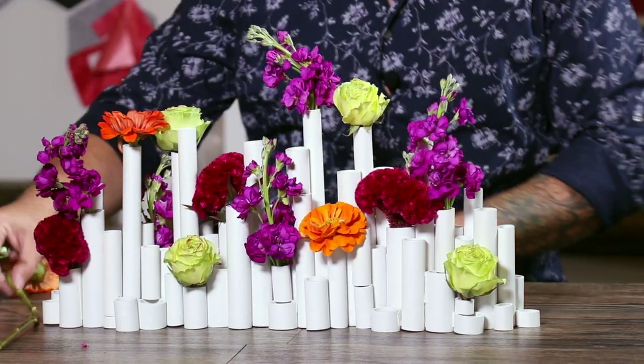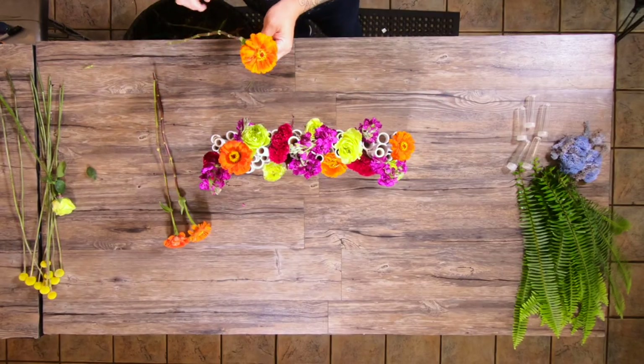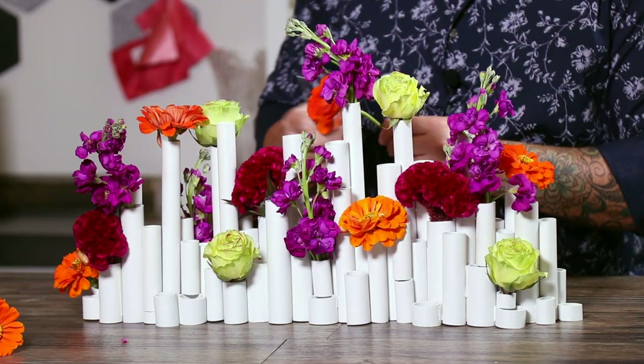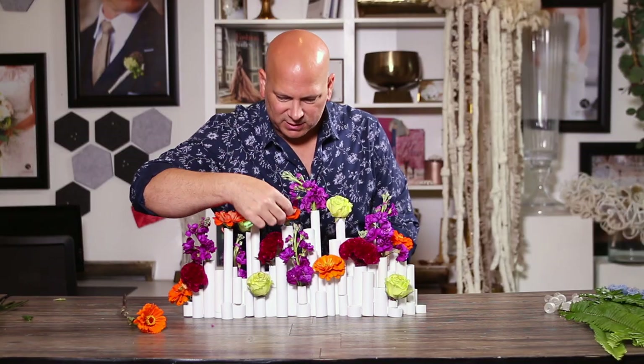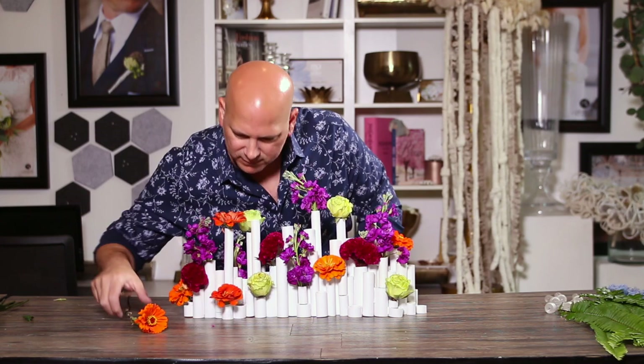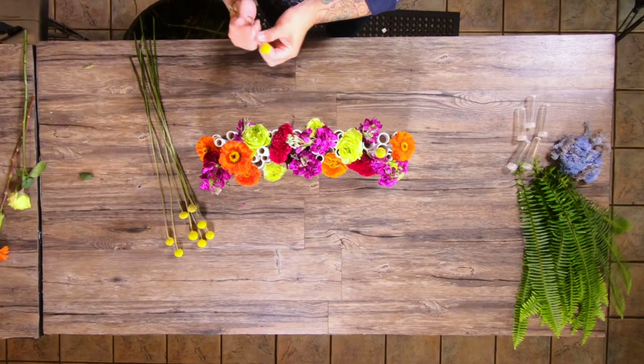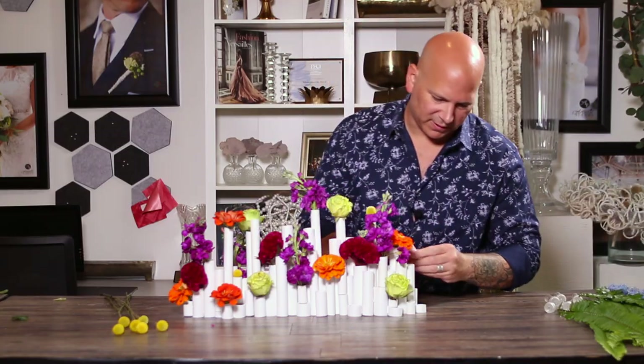The colors really make this pop with the neutral of the vessel, and then you have these gorgeous colors just popping out. And then we have some Crespidia that we're going to pop in there — I think it's very architectural. These can kind of go pretty much anywhere, and it just gives you that pop of golden yellow that fits so perfectly with this color palette.